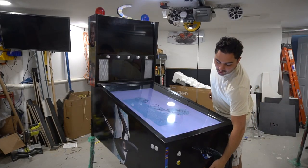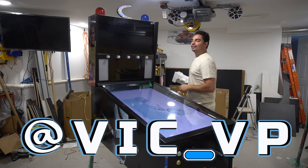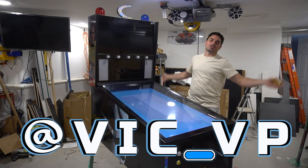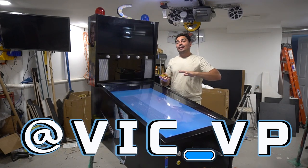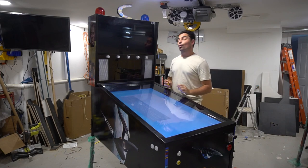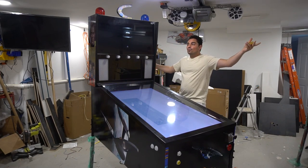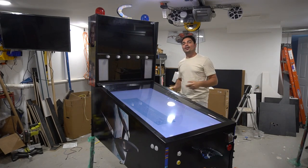Alright guys, if you're not following me on all the socials, what are you waiting for? Be sure to follow me at Vic underscore VP. If you did follow me, you would have seen all the journeys — you would have even seen me participating in a local pinball tournament. Shout out to Pinball Long Island. If you're not following me, what are you waiting for? It's in the link tree.